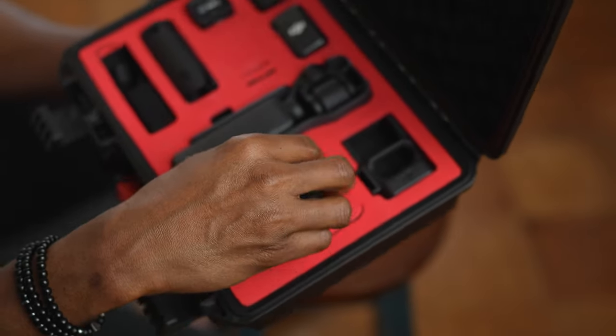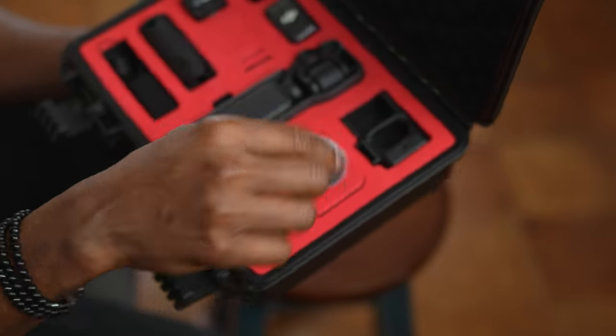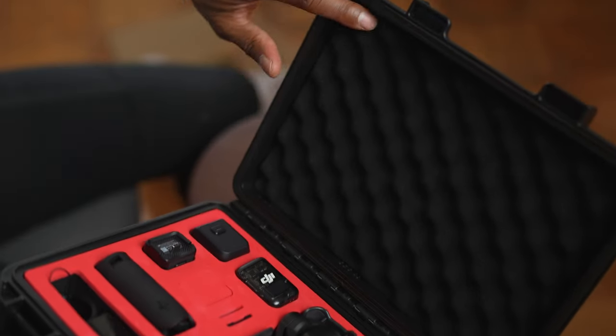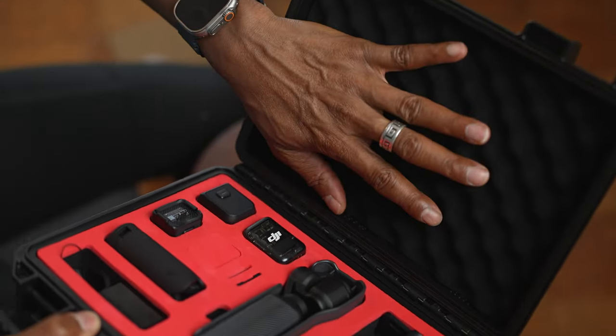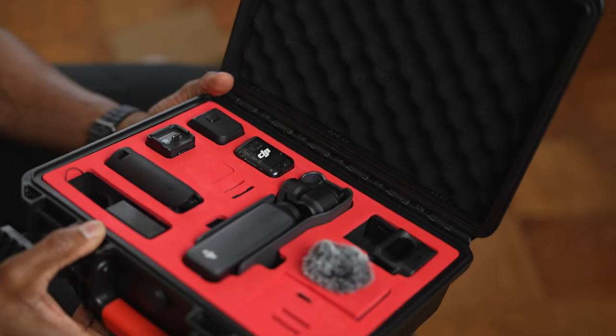This area is where I have the dead cat, but you can take it out and put something else there. And as I mentioned, there's a layer of foam on the top so the plastic isn't touching the equipment — it's protected by foam.